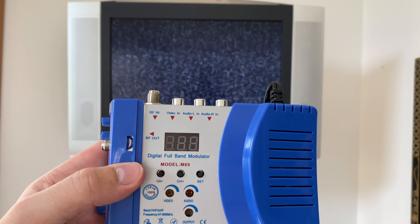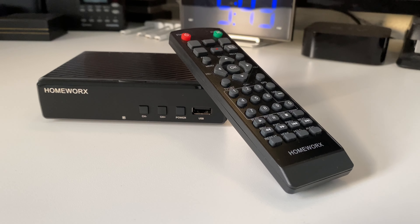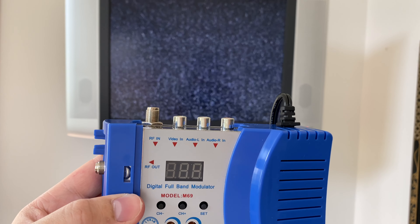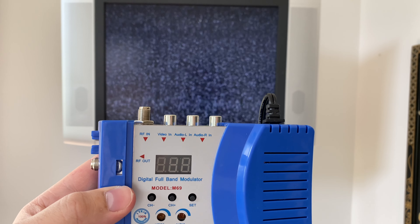This is where this device comes in handy. This is an analog NTSC modulator. We're going to plug the Mediasonic Homeworks DTV converter box into the composite input on this modulator, then send out a modulated NTSC signal throughout the coaxial infrastructure in the home so that TVs like this one can pick up the NTSC signal and display a picture and audio.